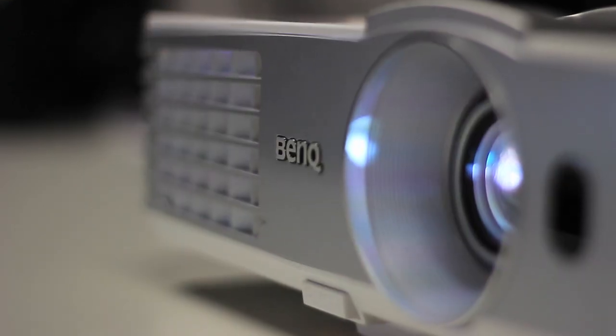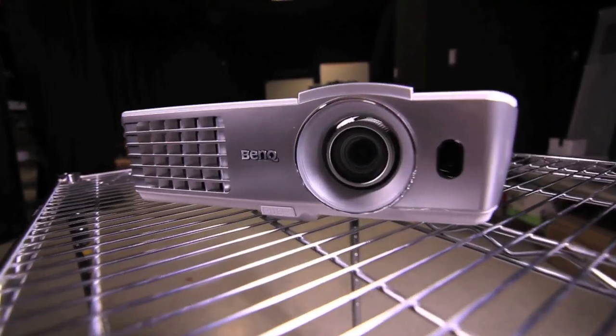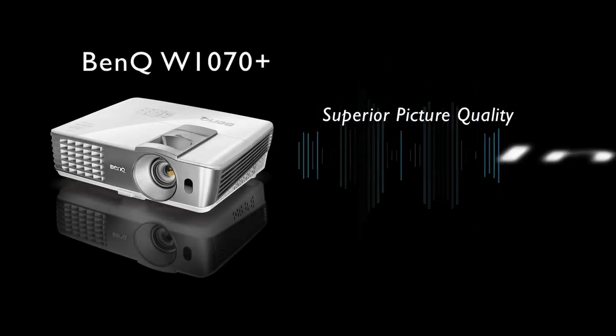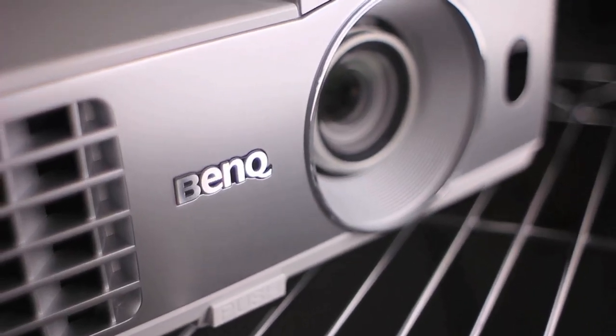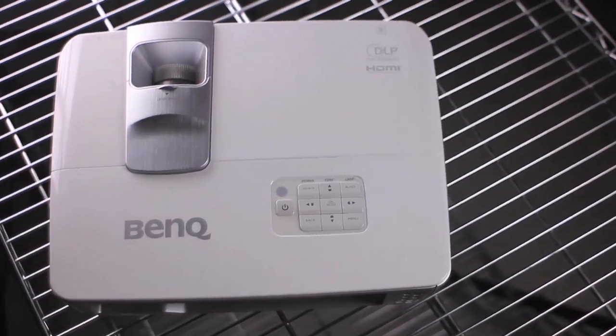All in all, the W1070 Plus once again outperforms the Epson TW5200 in three areas: it offers superior picture quality, better installation flexibility, and a richer and more immersive audio experience. The W1070 Plus is definitely a first choice when one looks for the perfect blend of convenience and video quality.